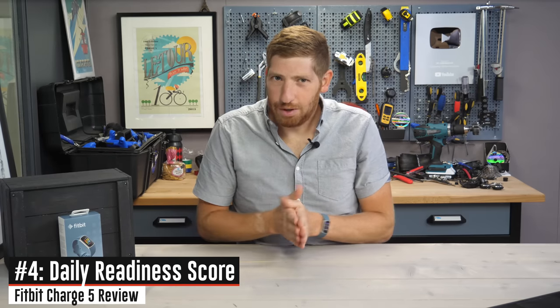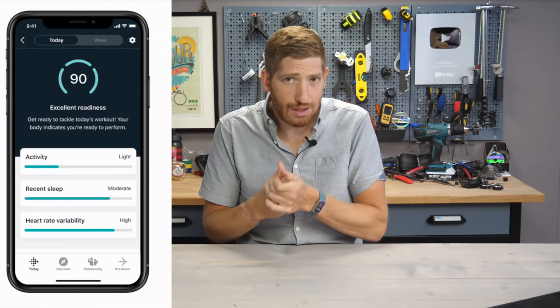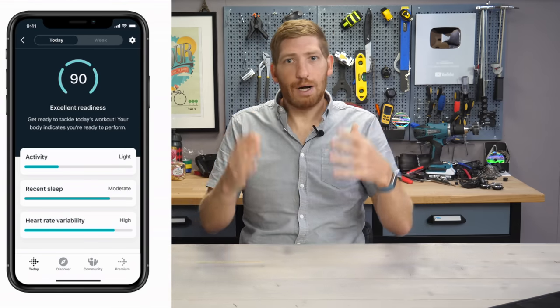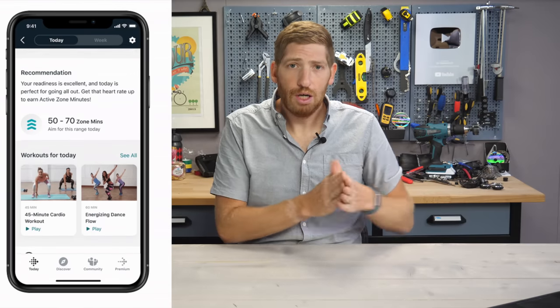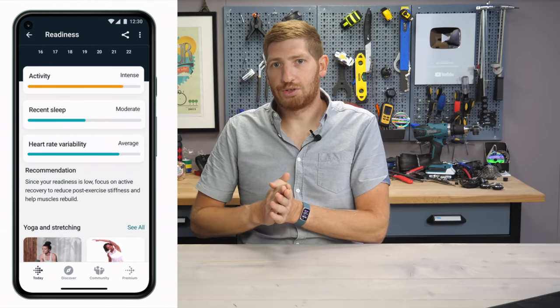Next is the new daily readiness score. Unfortunately, this feature isn't available yet — Fitbit says it's 'coming soon,' but refuses to define whether that means December or next week. The daily readiness score is based on how ready you are to tackle the day from a workout standpoint, based on three things: your activity levels relative to your norm, your sleep weighted over the last three nights, and your HRV score. It takes those together and gives you a readiness score — higher means more ready to work out, lower means more ready to recover. From there it recommends a workout that changes in intensity and duration based on that score, or passive recovery like stretching and yoga if the score is low enough.